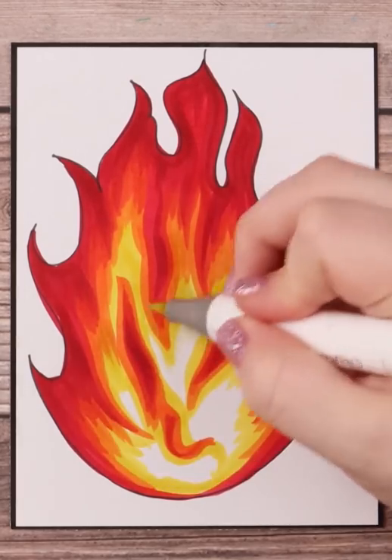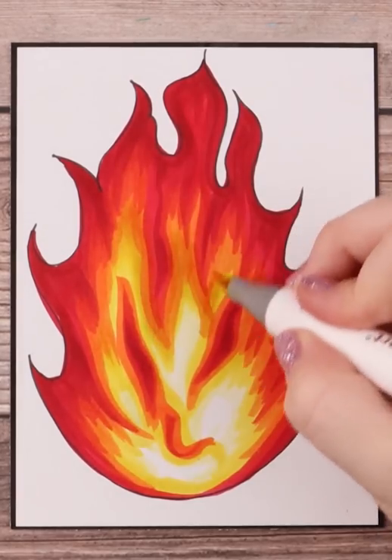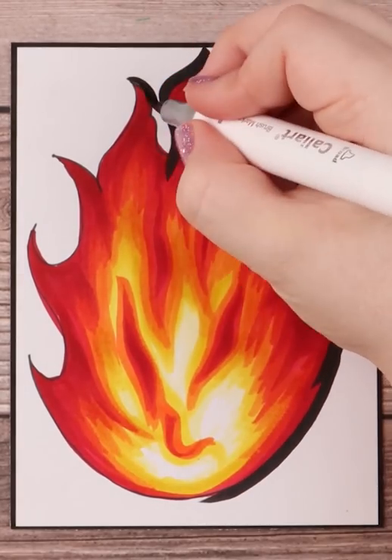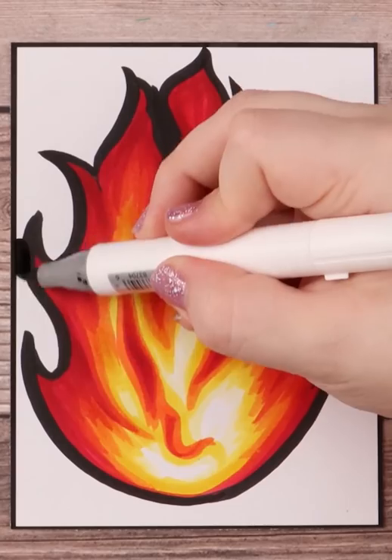I leave the very bottom middle area white to really give this a glowy effect. This next part is also optional — I go in with my black marker and color in the background to really accentuate the glow of the fire.